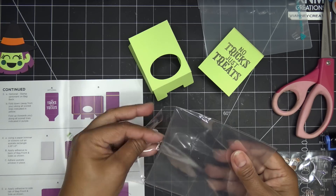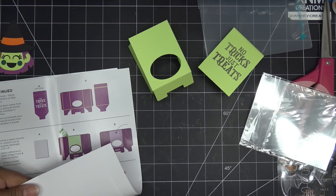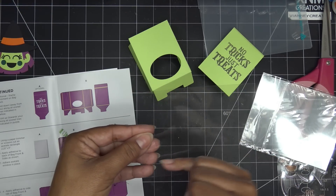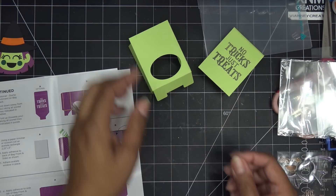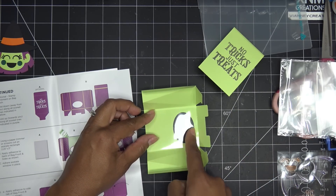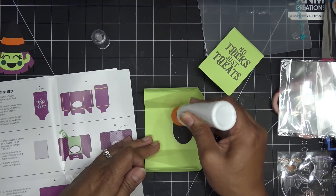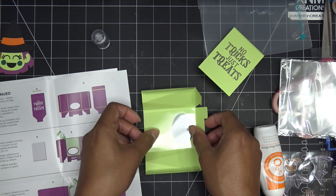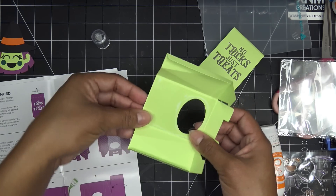The back piece has a score line at the bottom and a double score line at the top because it's going to go over two layers, so they give you a little space for that. We need a little piece of acetate — the instructions say to cut it with your paper trimmer to two and a quarter by three inches. The acetate is five inches wide by four inches, so on the four-inch side cut it to three and then two and a quarter — you get two pieces from it. Covering the whole oval from the very top makes it harder for this to move away, which is why the instructions recommend that.